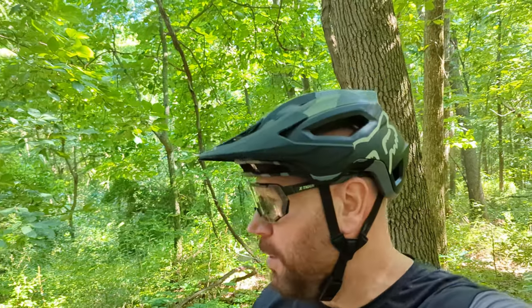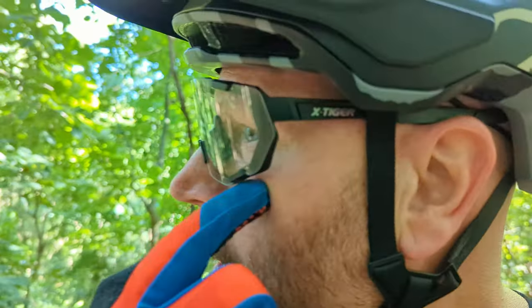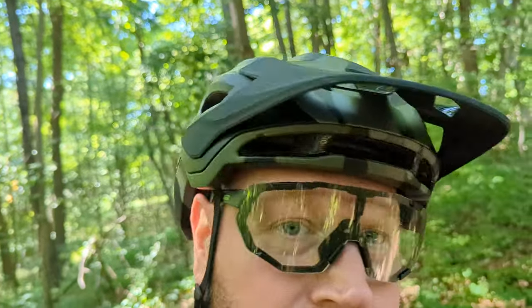Hey, thanks for joining my channel again — just doing a quick review on these X-Tiger glasses. They reached out a couple months ago and sent me a pair to try on the trails. They're pretty decent — they come down nice and low so there's lots of coverage. I've been riding the DTE trail here in Michigan and got hit by a couple branches — the glasses didn't move at all. They're not heavy; doesn't even feel like I'm wearing sunglasses. They fit great with the helmet too. If you're looking for inexpensive sunglasses, I'll put a link in the description — lightweight, inexpensive, and full coverage.